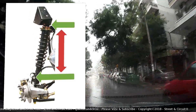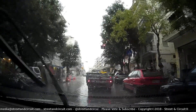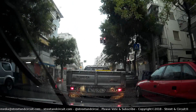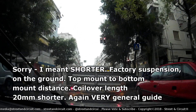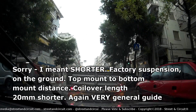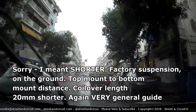Set the length of your coilover kit. This is very broad strokes, but I would say about 20 millimeters longer than the distance between the top mount and the bottom mount. A very rough guide, just to give you some sort of ballpark figure.